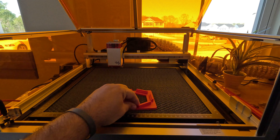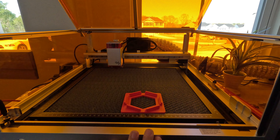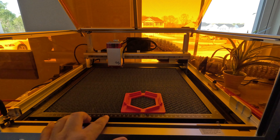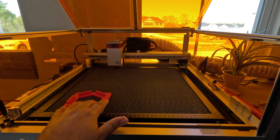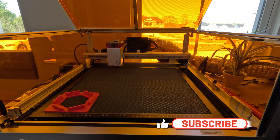Set it in the same position on your Raleigh and you're good to go. If you don't want to deal with numbers, you can set it right in the corner which is zero on your Raleigh, and the same happens in your software.